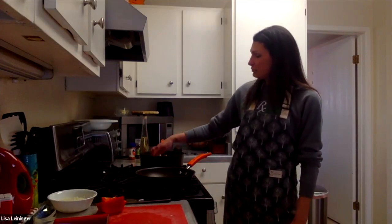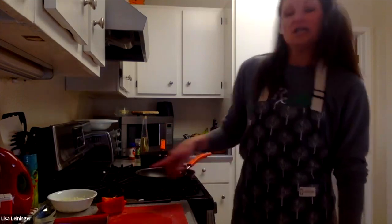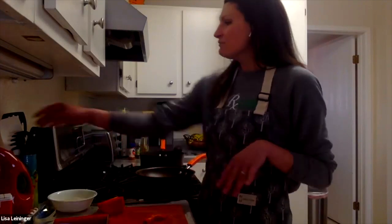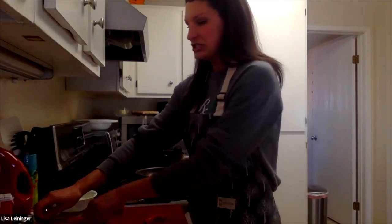Just real quick — I went ahead and put the potatoes into the oil. Important here: don't stir them. If you want that nice brown crust, leave them be for a little bit. We'll go ahead and stir them eventually, but for now just let them go.